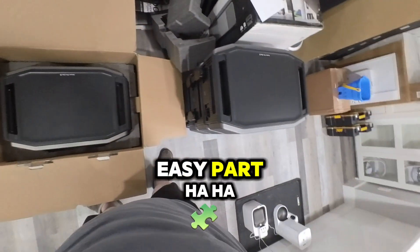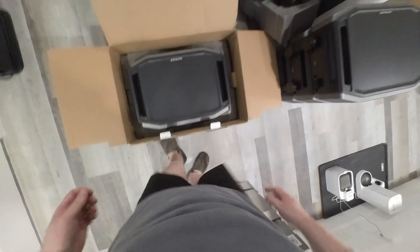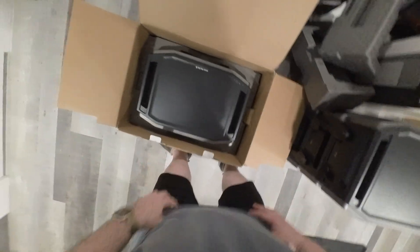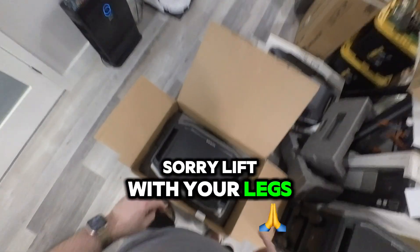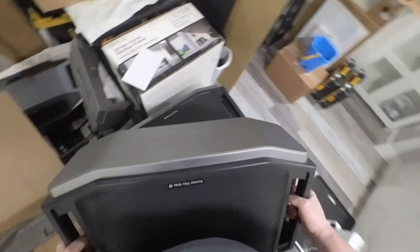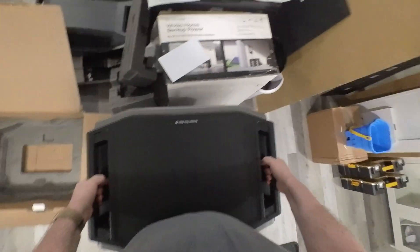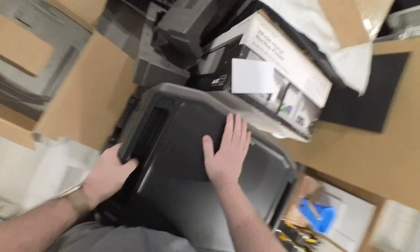So that was the easy part. Remember, lift with your legs — not knees, sorry — lift with your legs. Make sure it's in the little grooves, which it sure is.